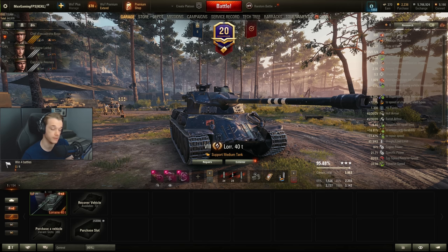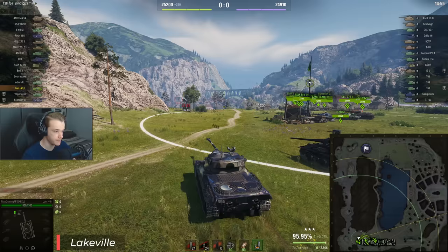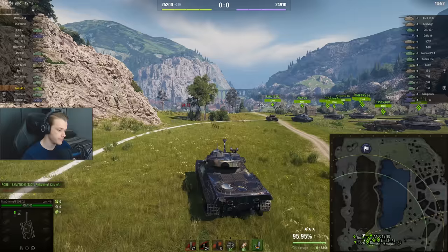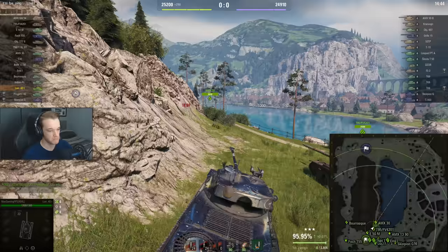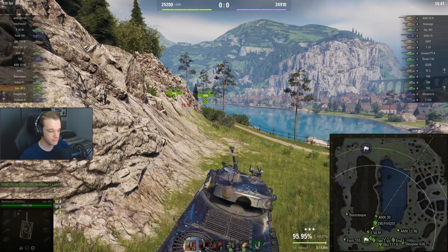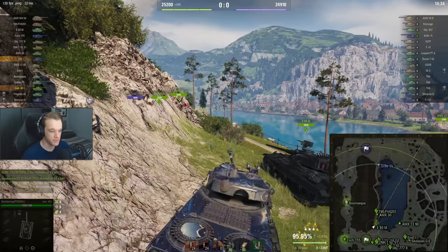We have a 30-second reload time using IAU, vents, and V-Stab — all of that being bounty equipment. We're using food obviously, and we have about a 50-50 loadout. This is what I'd expect most people to have if they've been playing the game for a long time and got a bit of bounty. It's a pretty common setup; you could use standard equipment if you really wanted to.